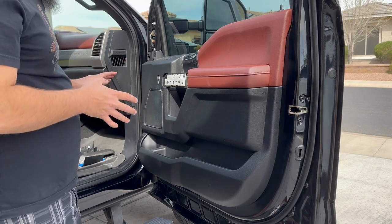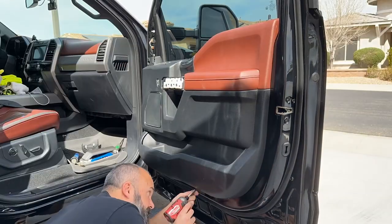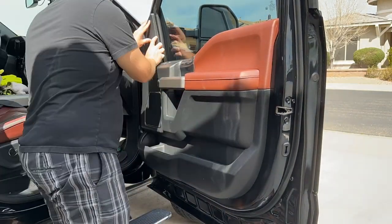Before we screw the door in, we're going to turn the radio on and make sure that the speaker turns on. It's all downhill from here — get those screws back in the door, the trim back on, go for a ride, and enjoy your new speakers.